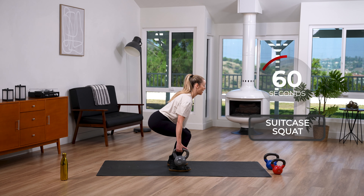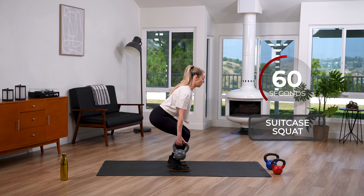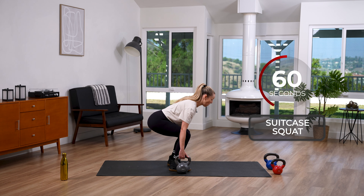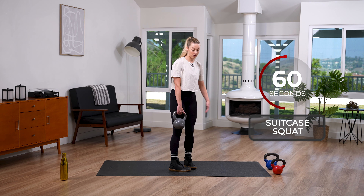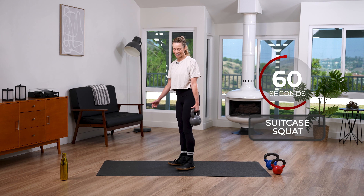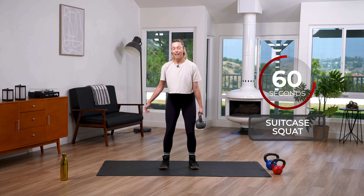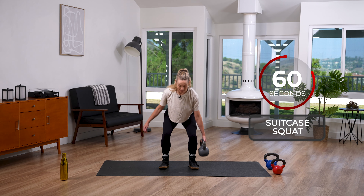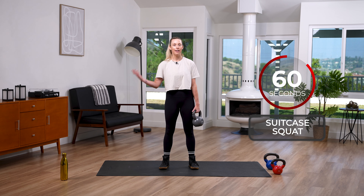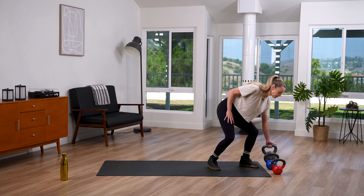We're going for a minute and switching sides after 30 seconds. From the side: weight right to my side, shoulders back and down, chest lifted. If you can tap the weight on the floor with full range of motion, go ahead and tap, then drive it up — but try not to lean forward. Keep it back. Switching in three, two — other side. Reset your shoulders back and down.